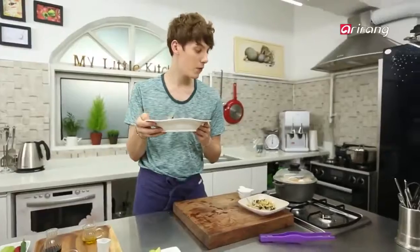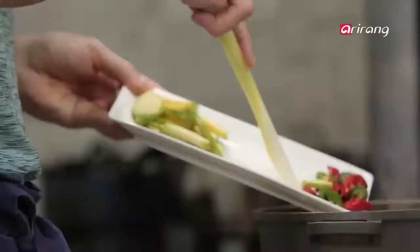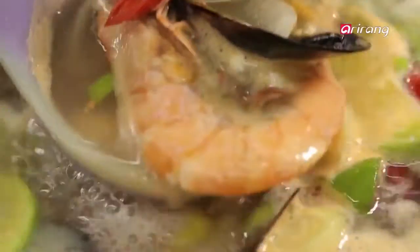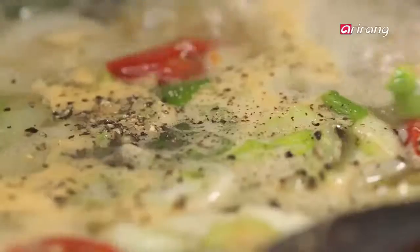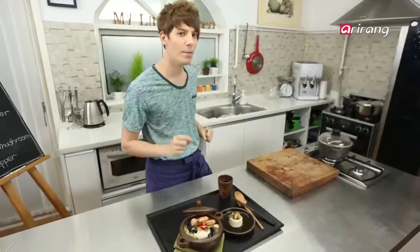Now back to our stew. Add the final touch with leek, zucchini, and green and red peppers. Season it with diced garlic, salt, and pepper. Ta-da! Our seafood sundubu is done. Chewy seafood and soft tofu — perfect combination.